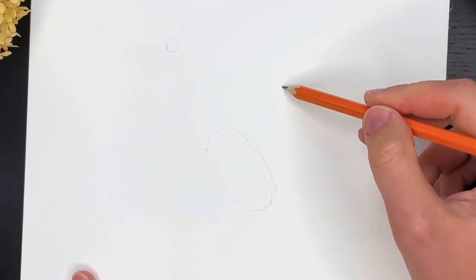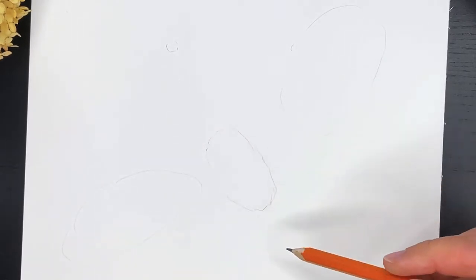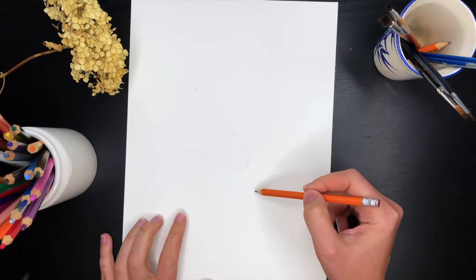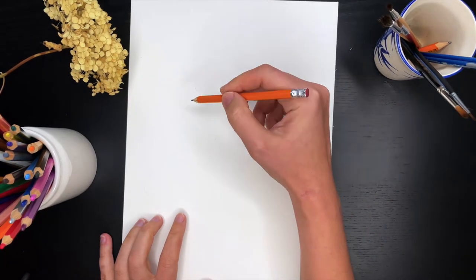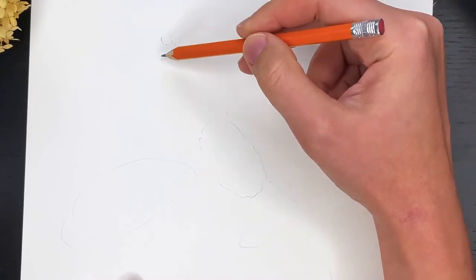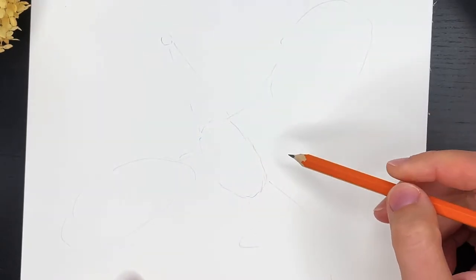And two wings — this will be a flying dragon. And the leg, and the tail. Then I connect the head with the body with two lines, and connect the wings with the body as well.